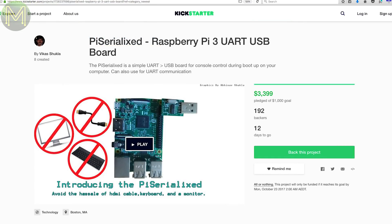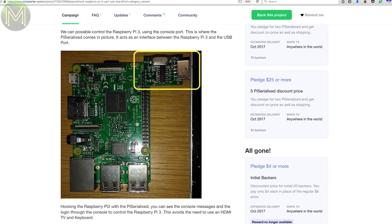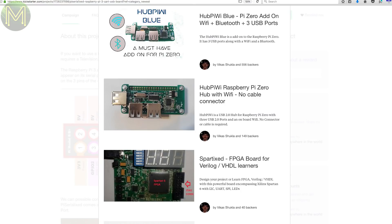Pi Serialized is a simple idea that provides what looks like a CP2104 USB to UART bridge and a handy board to be used with a Pi, so you can get to the console easily. The campaign creator has several Kickstarters under his belt, so he's been in this rodeo before.